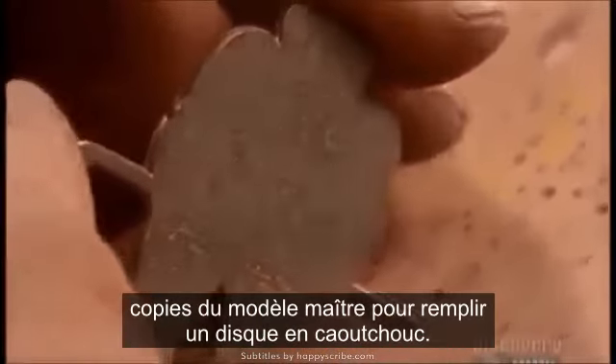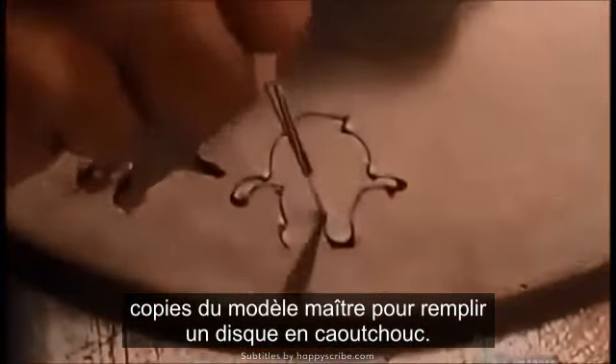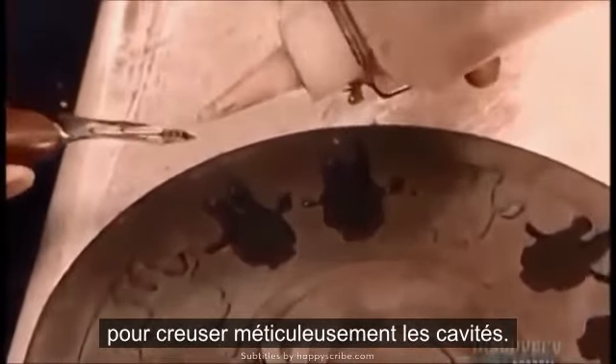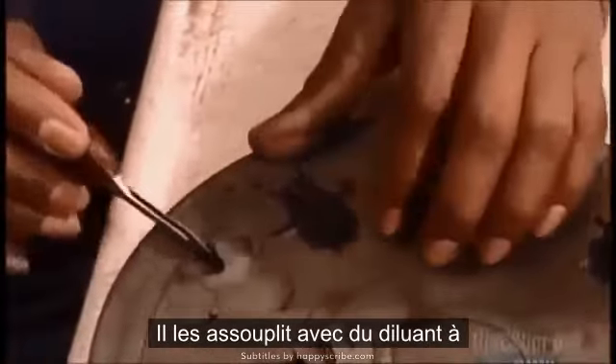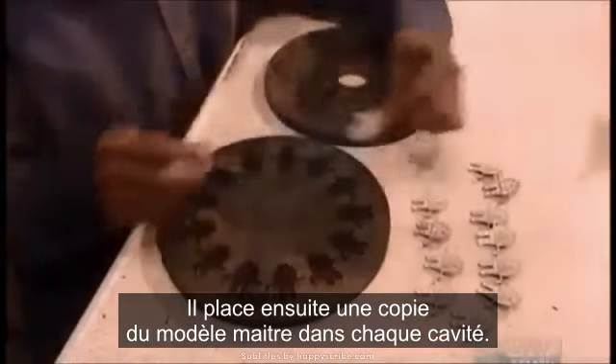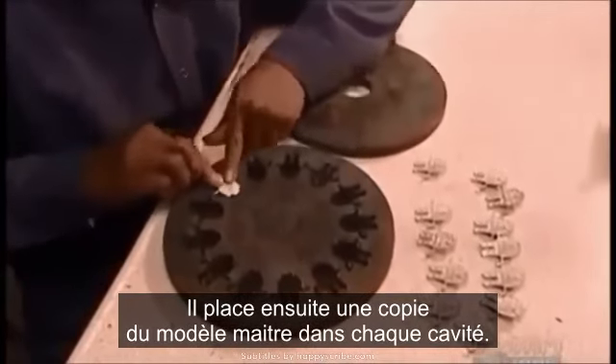Then they cast enough copies of the master to fill up a rubber disc. After tracing the outlines, a worker uses a surgical knife to meticulously carve out the cavities. He softens the rubber with paint thinner to enable precision cuts. Then he places a copy of the master in each cavity.